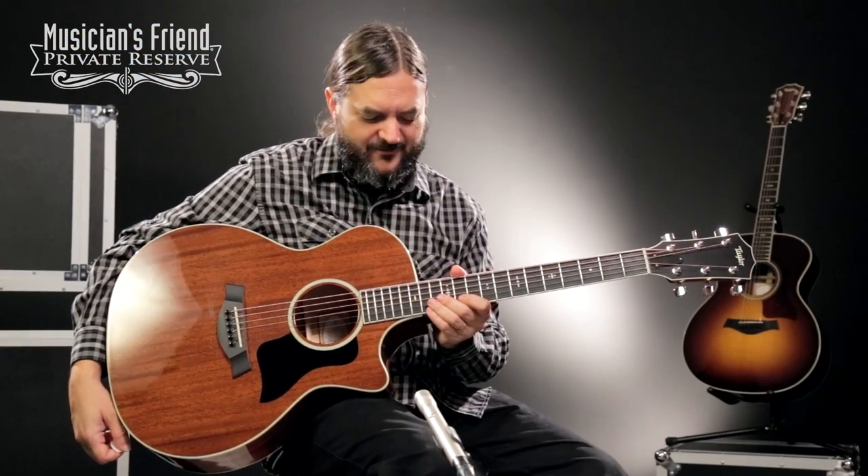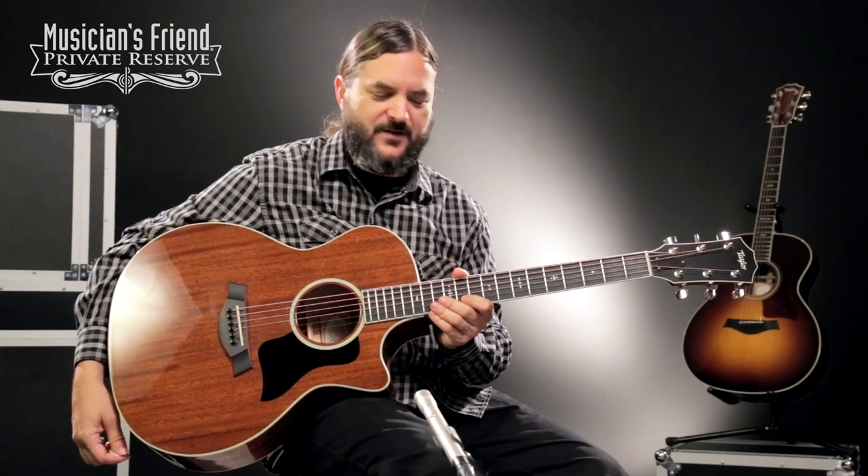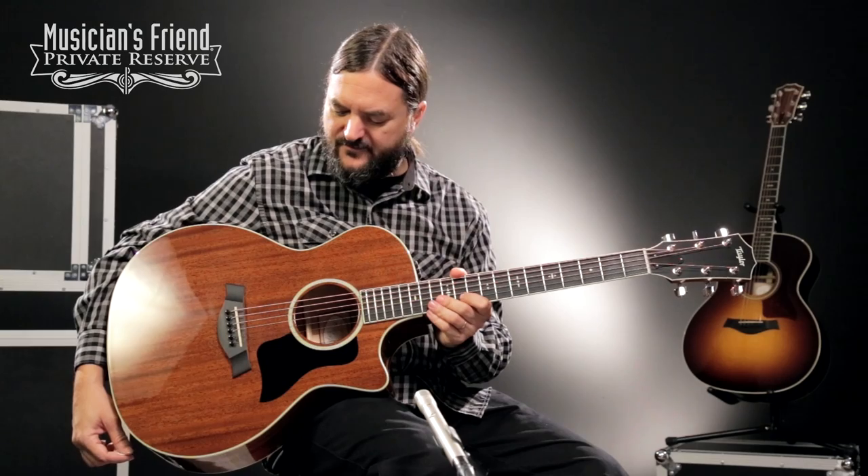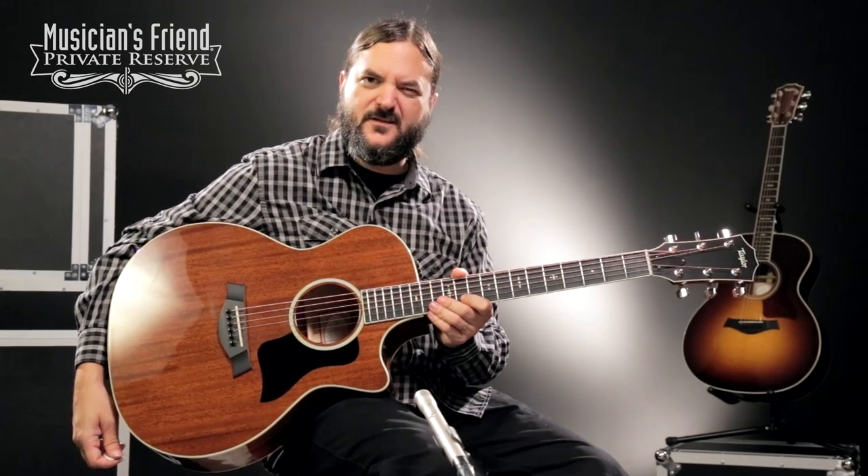So there you have it — all mahogany. Really, really liking the sound of this thing. With the pick, without the pick, it's a really fun sounding guitar. Nice and warm sounding, but with some clarity and some volume. Have a great day.